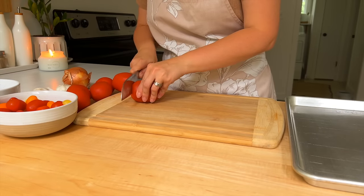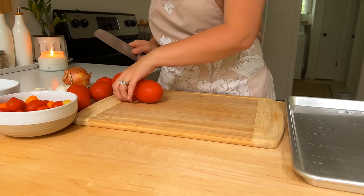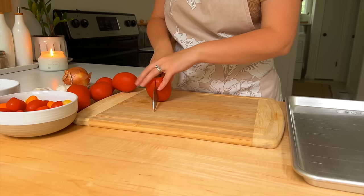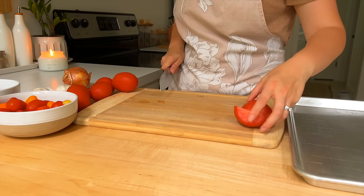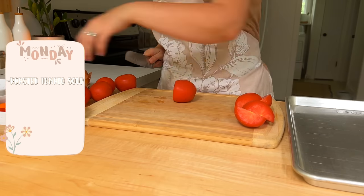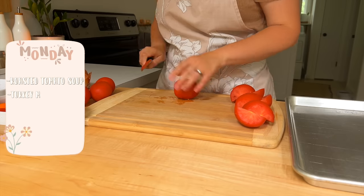If you're looking for another great week of meals, I've got it. I'm here for you. Today's meal prep is so exciting. We're starting out with Monday, and it's going to be roasted tomato soup and turkey melts.